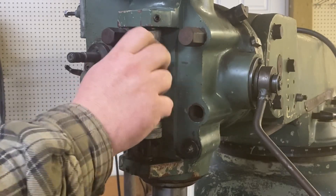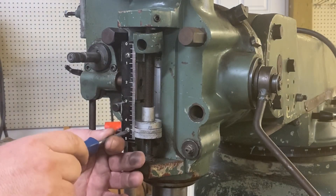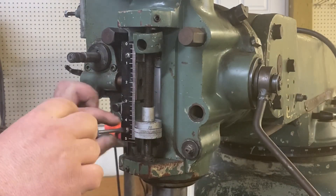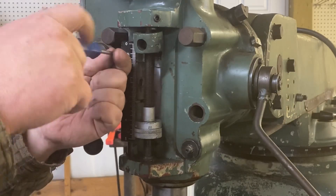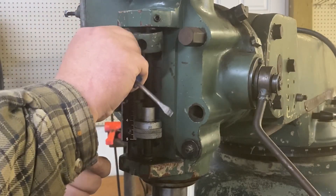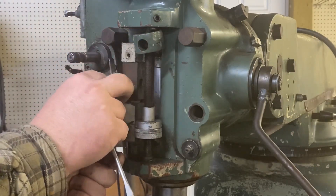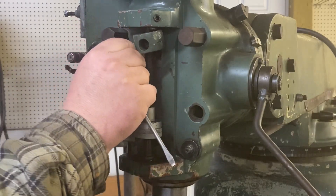Obviously that's no good, so to start we're taking off the depth gauge. There's just two Phillips head screws that hold that on. Putting the screws back so I don't lose them.